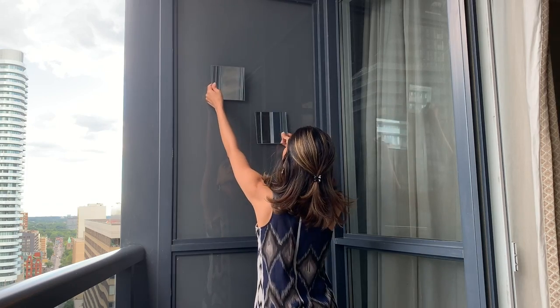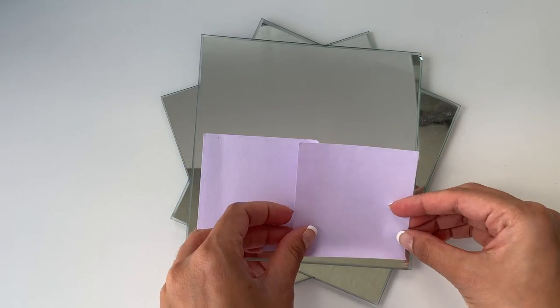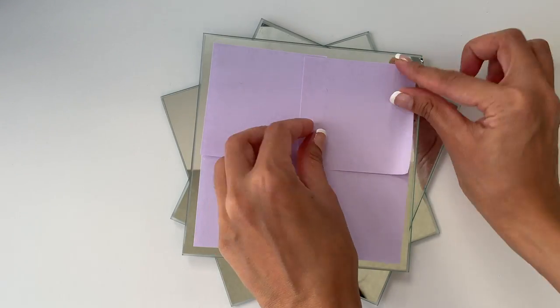I got a box of mirrors from the dollar store and they were super cheap — I got four mirrors for two dollars. I wanted to place them somewhere in the balcony so now I just need to figure out where to place them and how to make it look prettier. At first I just wanted to decide how to place these mirrors on this wall so that I can make a really nice wall art to hang there. I'm just placing these post-its on the mirror so that you don't see the camera or my face while I'm making it.